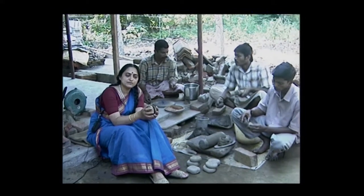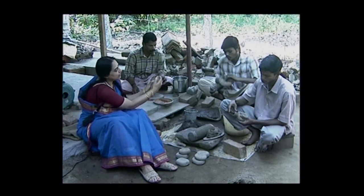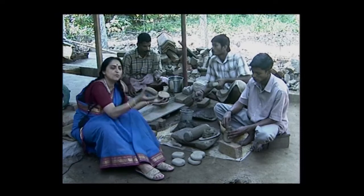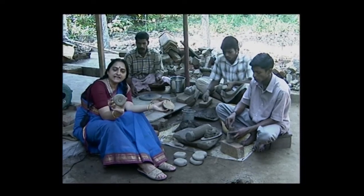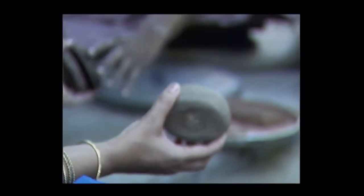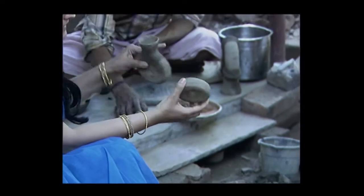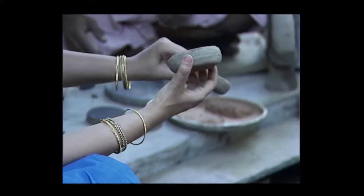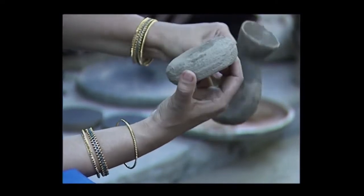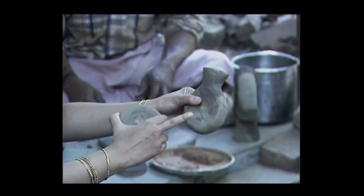Then these two disc moulds will be placed together and tiny pieces of spacers are kept to maintain the hollow between the disc moulds. It is then encased in clay forming an encasement. Then they make a little wax channel, and this forms both a crucible and a mould — the top part is the crucible cup and this is the mould.